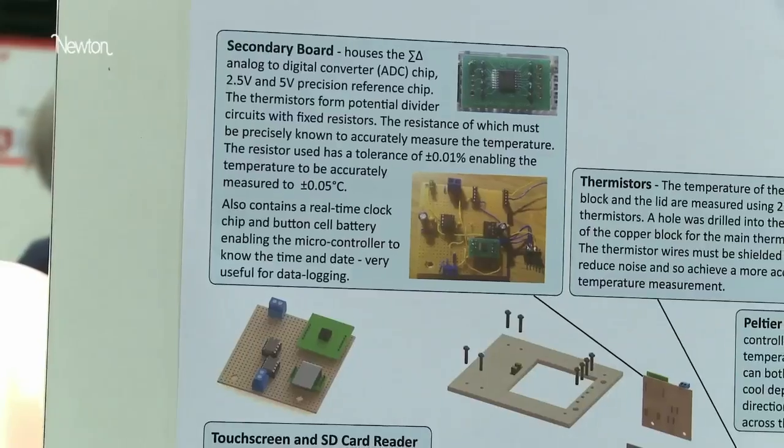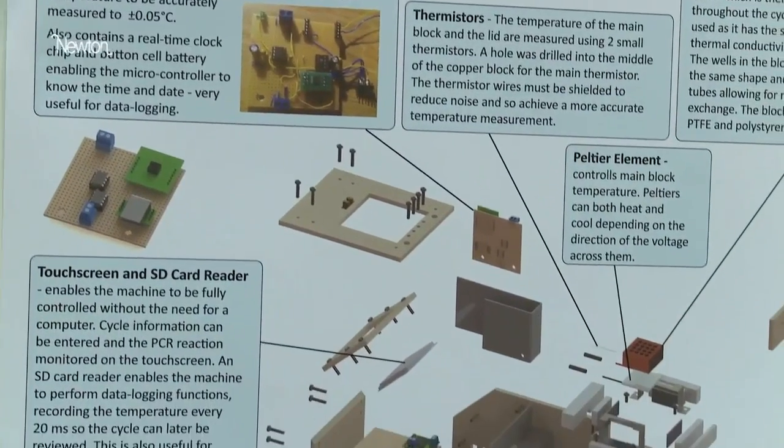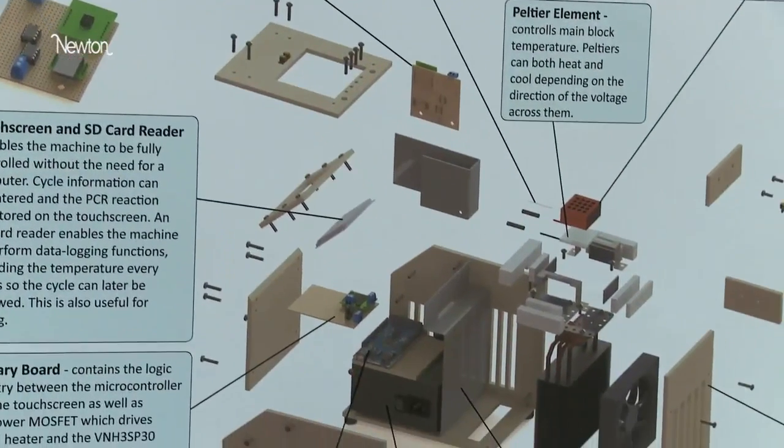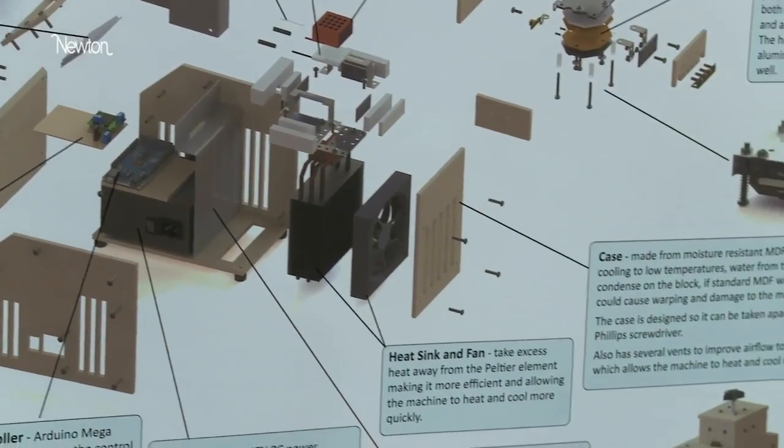So what my project is centred around is: can I build this equipment for cheaper? It's been a long project. I've put a lot of time into it — a lot of building circuits, designing circuits, building the case, planning how the heaters would work, as well as all of the biology side of it: how the experiments work, how the PCR machine copies DNA and how all that works.